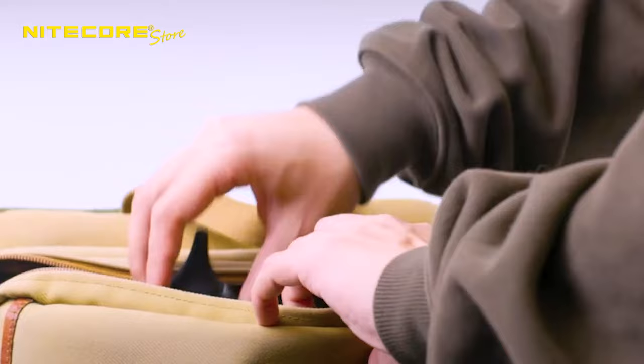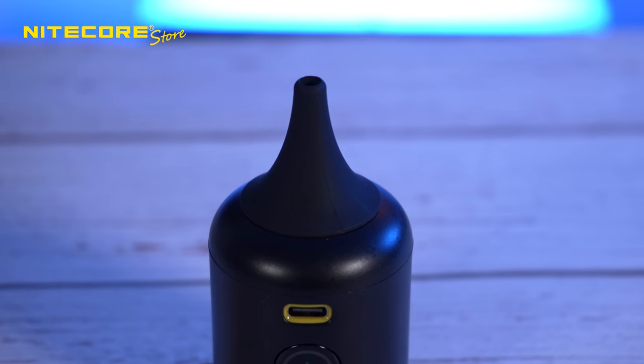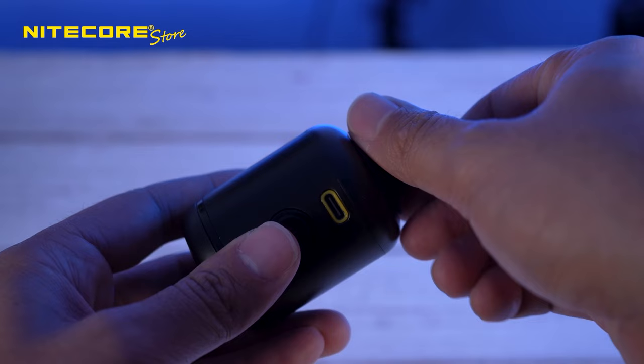Being so compact and lightweight, you can effortlessly put this in your bag or pocket for carrying around. Starting from the top, we have this premium silicone nozzle that is dust resistant, not allowing dust to come back inside. It is skin-friendly, and it is completely removable if needed to be replaced.